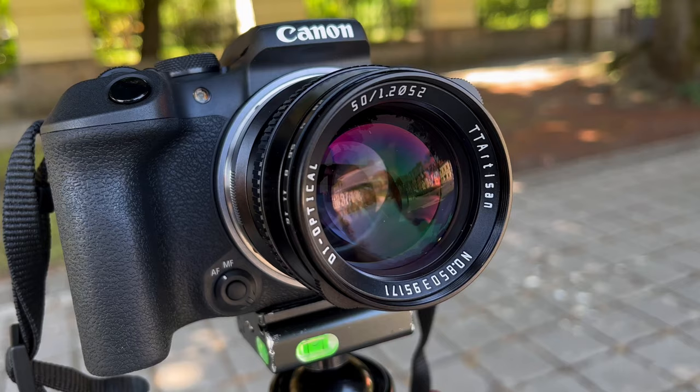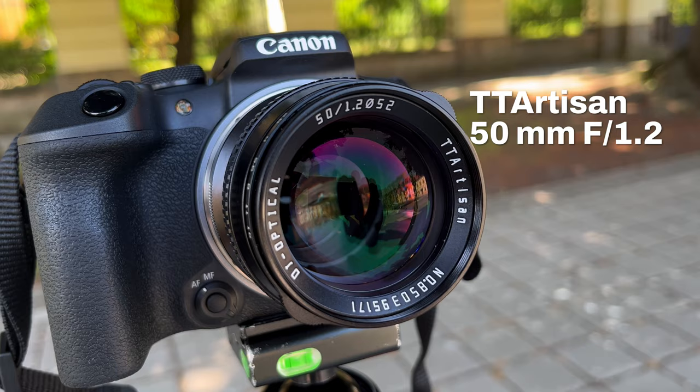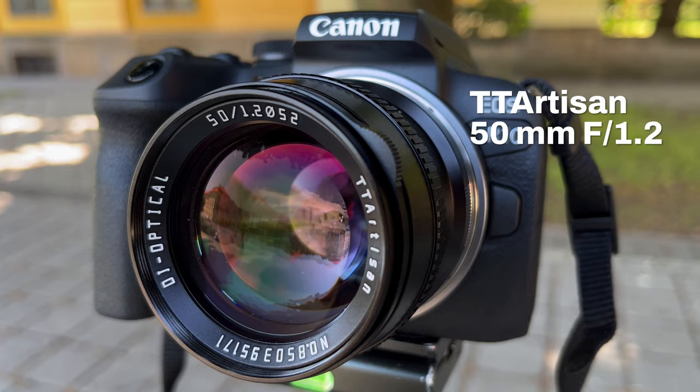Hey guys, this is a real-life review of the TT Artisan 50mm f1.2 lens. It's f1.2 and it costs less than $100. So how good can it be? Let's find out.